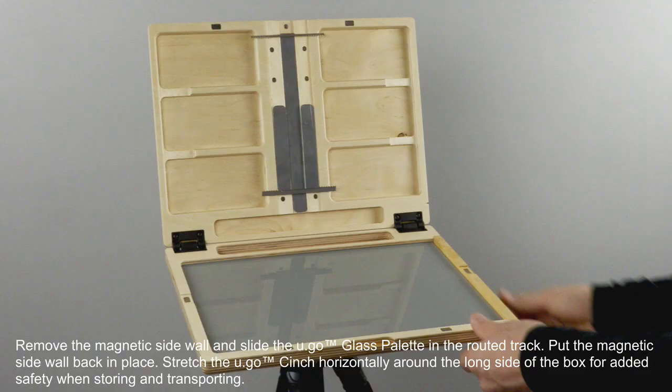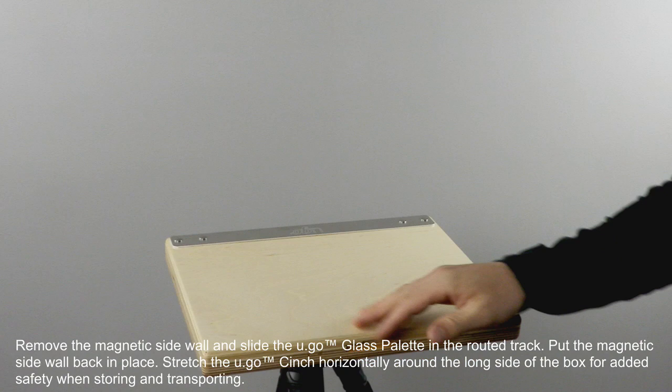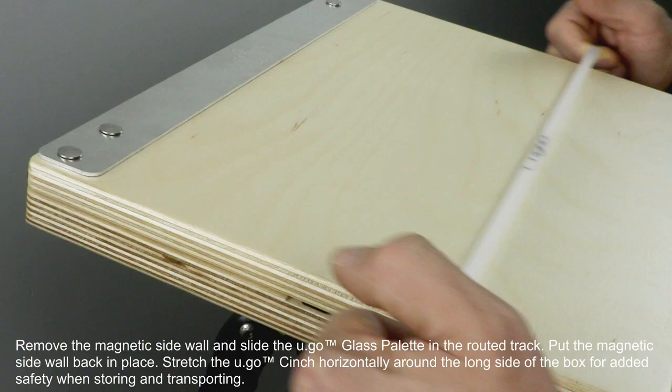Stretch the Yugo cinch horizontally around the long side of the box for added safety when storing and transporting.